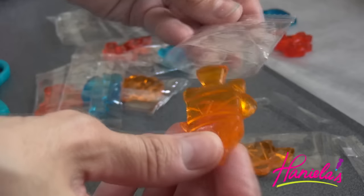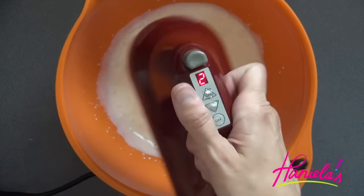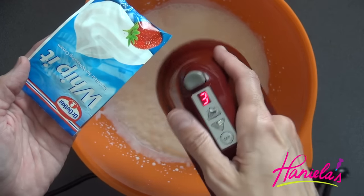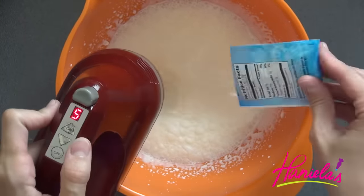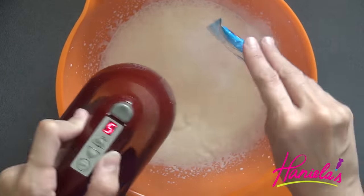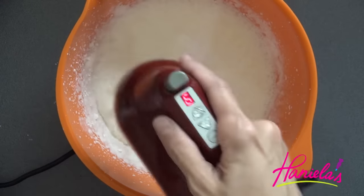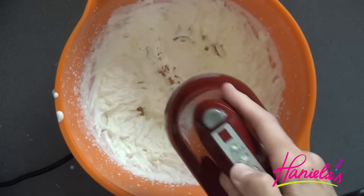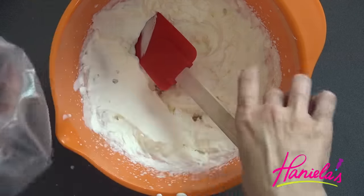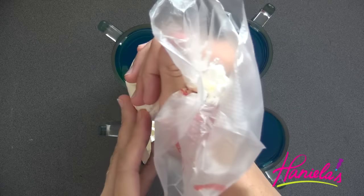Once ready to decorate the tops, take the cute little gummy treats out of the packaging. Since jello tastes better with whipped cream on top, I'm going to whip up some heavy cream. I'm adding whip-it powder to stabilize the cream — it's an alternative to gelatin. I'm also adding some powdered sugar and a splash of vanilla. Using a large star tip, we're going to pipe a big swirl on the top.